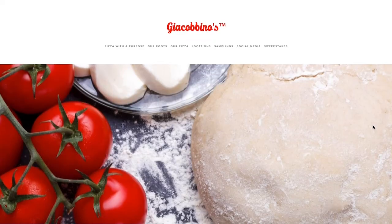Hey guys, welcome to Son of a Pizza Man. My name is Enzo, and I'm Davey. And today we're talking about Jacobino's.